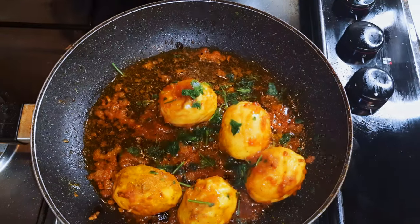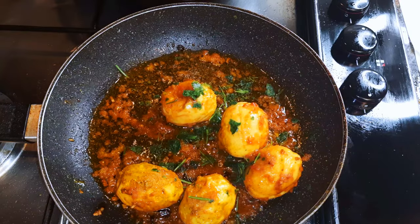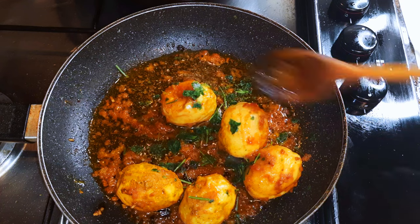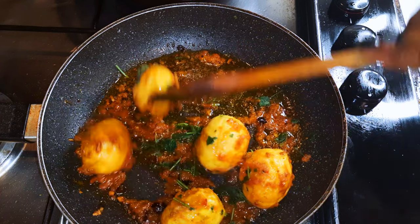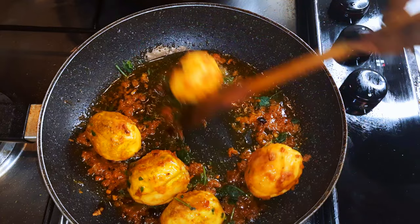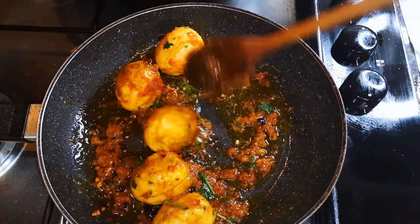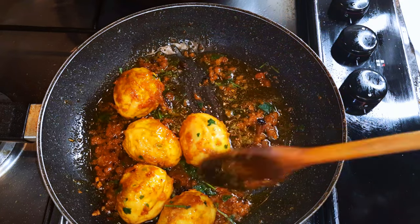Hello, welcome back to my channel. If you're new, you're welcome and I hope you enjoy. Today I'm bringing you a delicacy which is usually eaten in Asia and parts of Africa — this is the fried boiled eggs. This is a very interesting one and without wasting time, let's just get started.